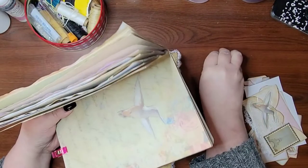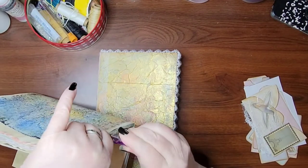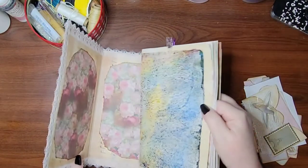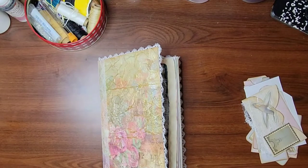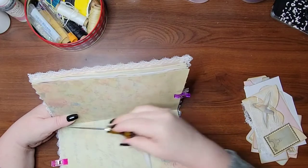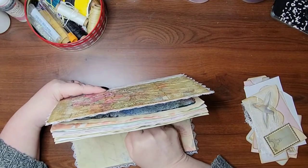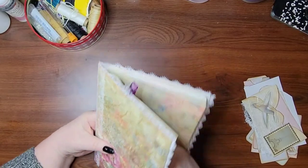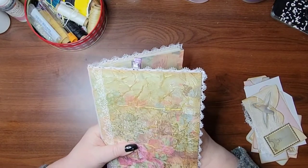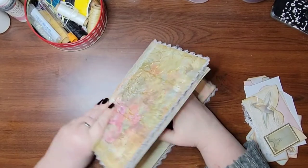I'm going to go ahead and clip these — I just want to make sure that they were really good and stacked in there straight and very much into the center. Now I'm going to grab my awl and punch three holes: down here, up here, and in the center. It's called a three-hole pamphlet stitch.